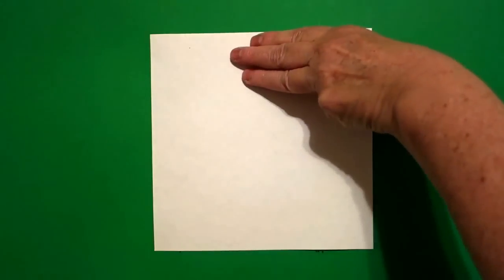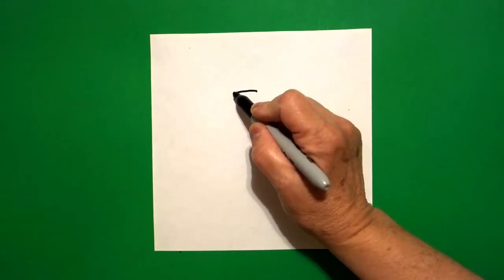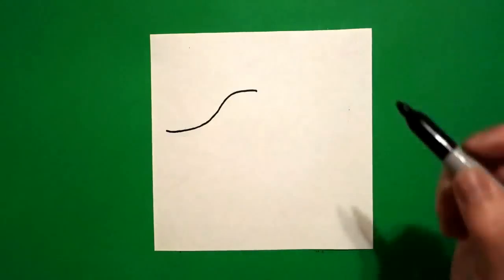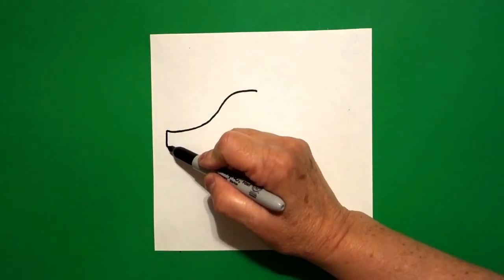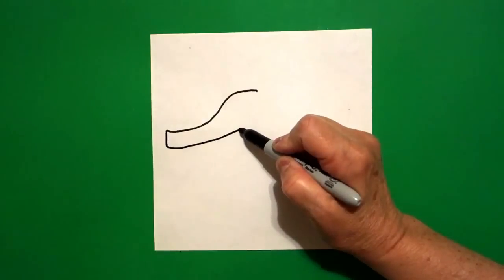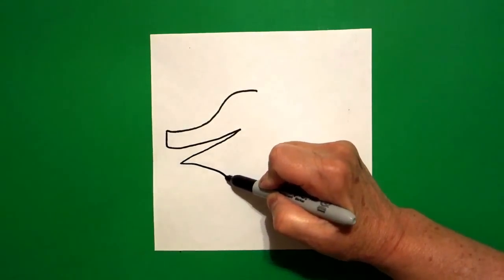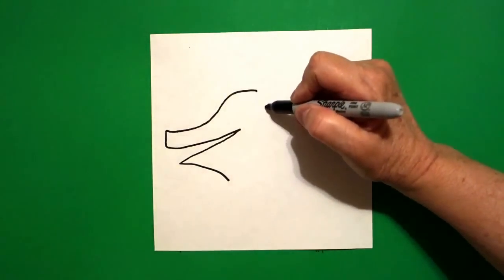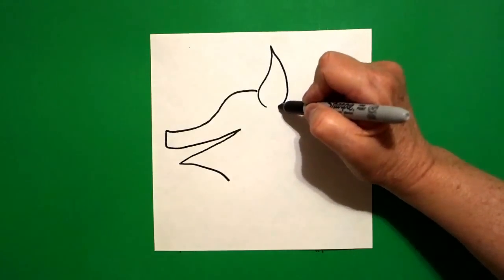I'm going to take three fingers in the center and underneath I'm going to put a dot. And from that dot, going towards the left, I'm going to draw a curved line down, out, up a little bit. Right where I stopped, I draw a straight line down, curve line up, straight line down, curve line down.